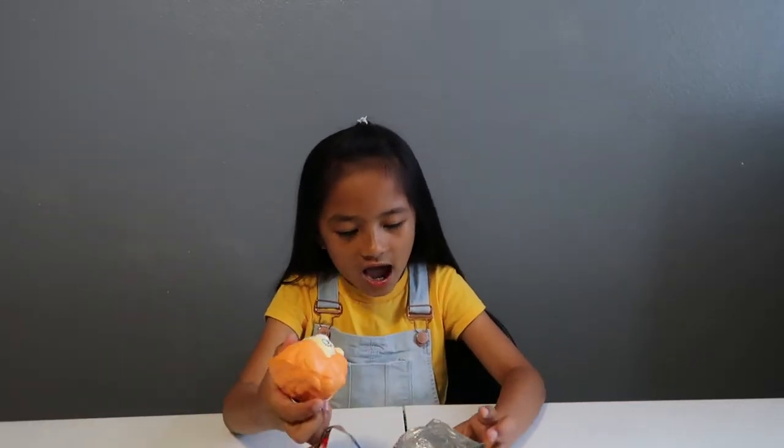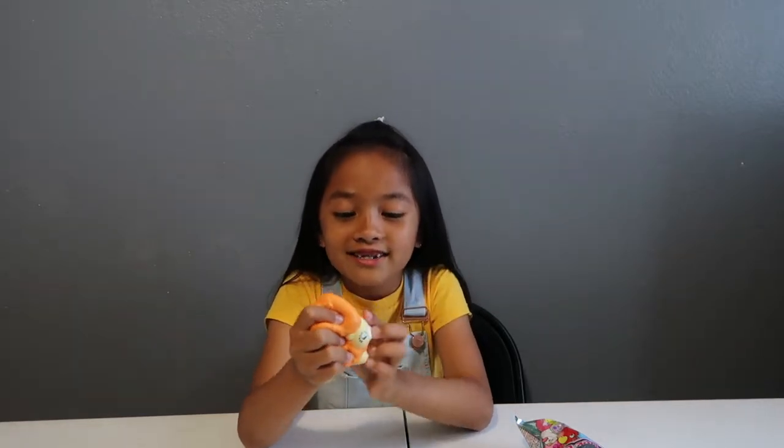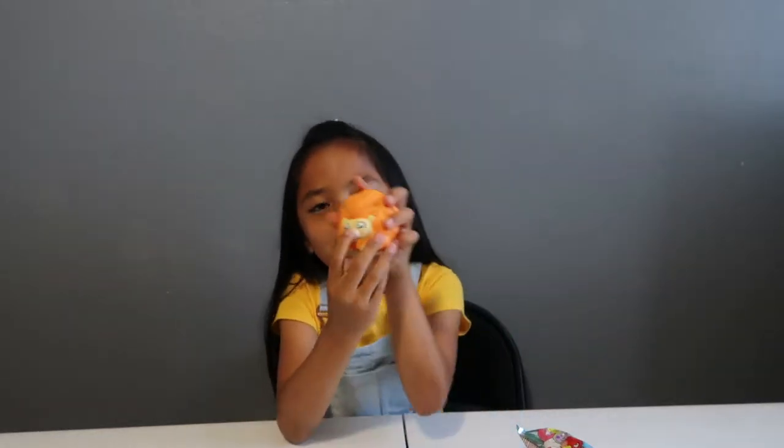Oh my gosh, it's a little lion! It's so cute — it matches with my lion teddy bear. I have this lion teddy bear I sleep with every night, and I literally put it on this coffee table and put it in my ear and my nose. But yeah, it's so cute and it's so slow rising — I just squished the nose!